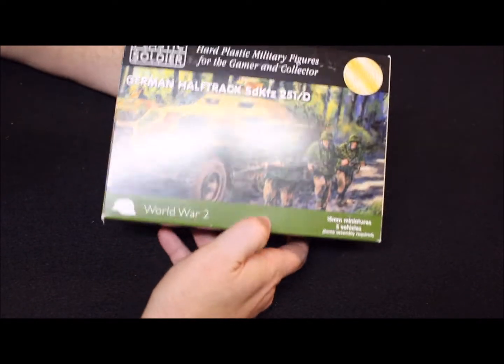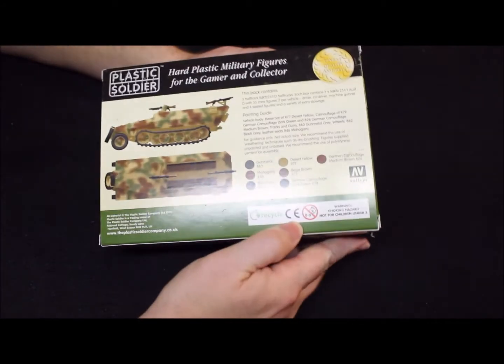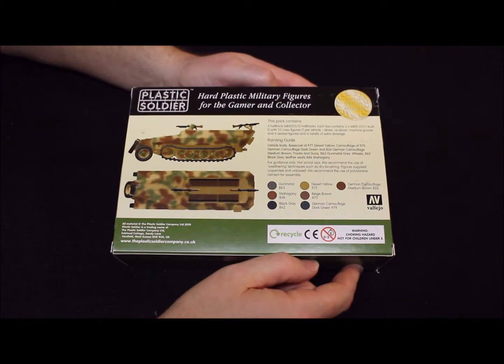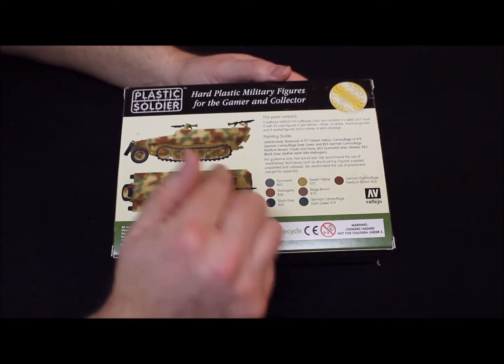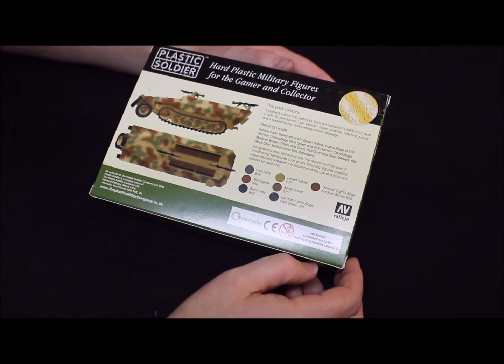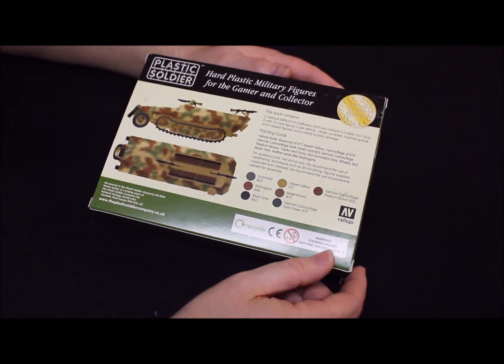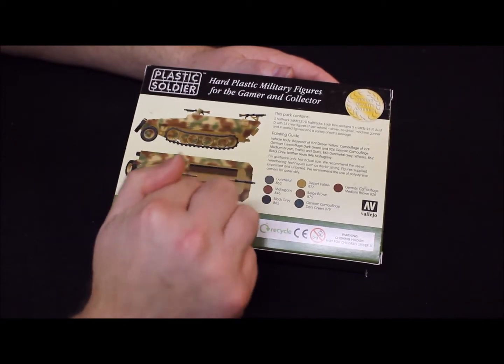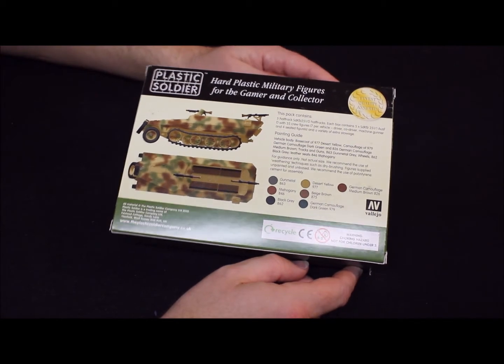You can see here on the front of the box what's in here. We've got five miniatures, and on the back there's data including a painting guide telling you what it's about. You've got five half-tracks containing one with 35 crew — 17.7 per vehicle — driver, co-driver, machine gunner, and four figures in a variety of extra stowage. Basically you're going to have two machine guns and guys sitting in positions, plus two up front.